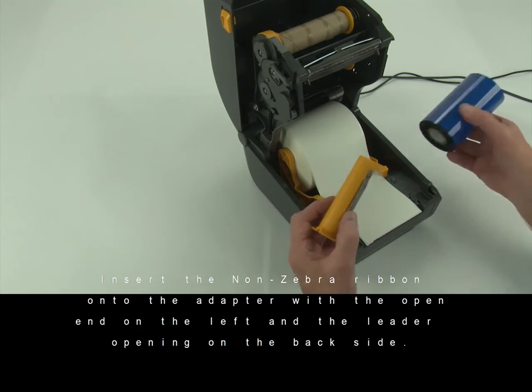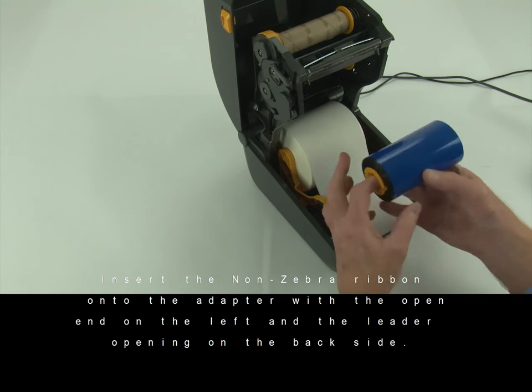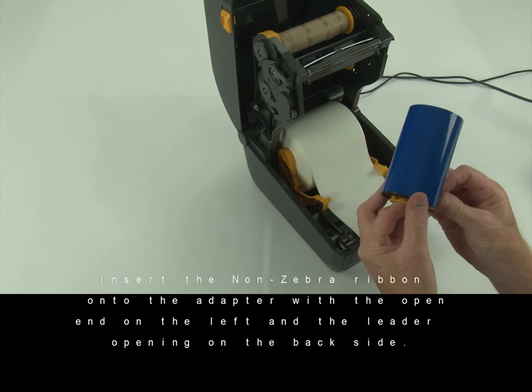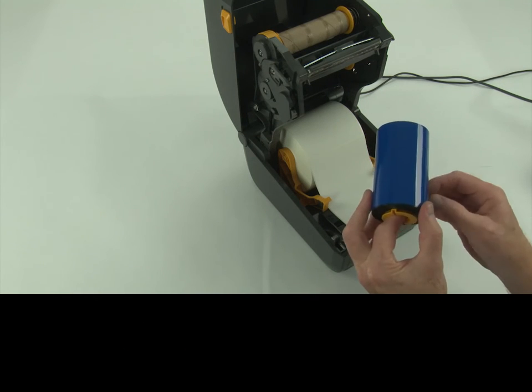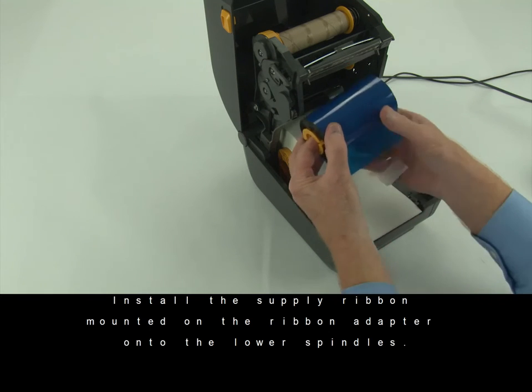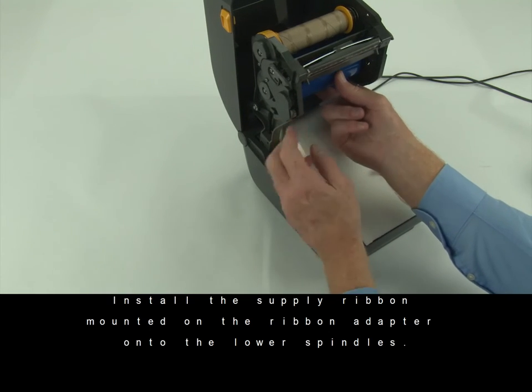Insert the non-Zebra ribbon onto the adapter with the open end on the left and the leader opening on the back side. Install the supply ribbon mounted on the ribbon adapter onto the lower spindles.